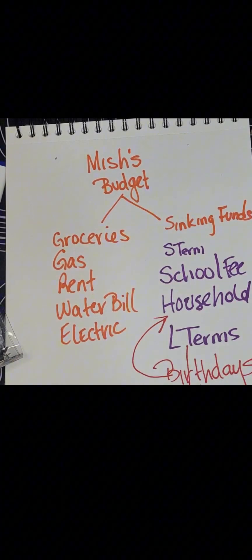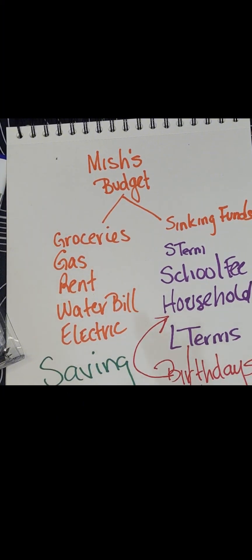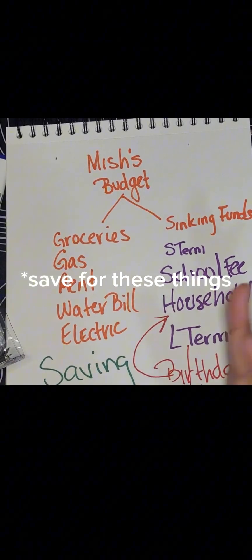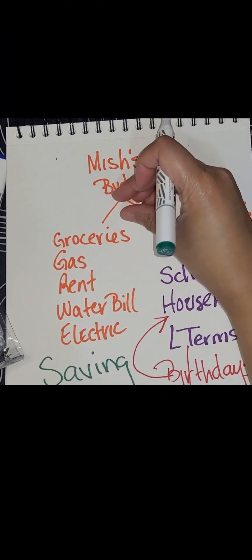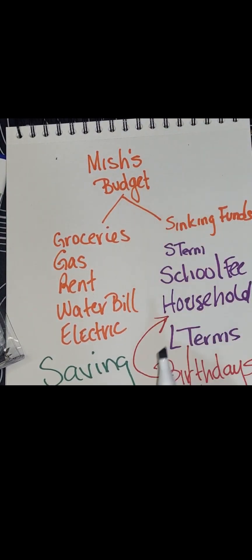After you get through your sinking funds, you will come over here and begin to save. Saving is something like an IRA or retirement — those are some of the things you want in your savings. This is what you put your money into so that when you get to a certain point in your life, you still have money to put back toward your sinking funds. Savings helps you when you can't get a steady income. Even if you just put a dollar in savings every time you get paid, keep saving.